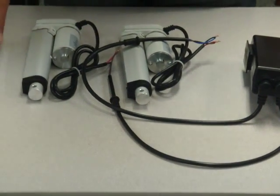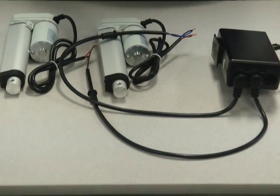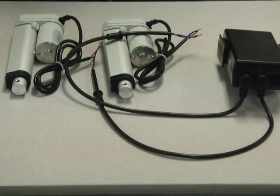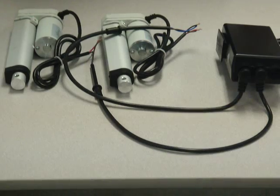I hope this helps you use our mini linear actuators with our control boxes. If you have any further questions, give us a call at 1-800-676-6123, visit www.progressiveautomations.com, or email sales@progressiveautomations.com.